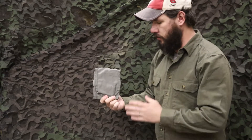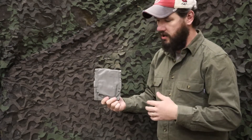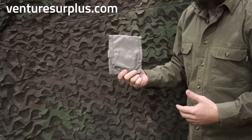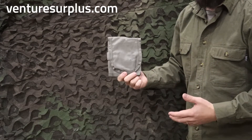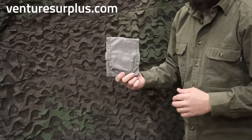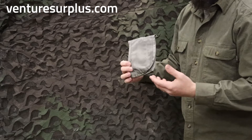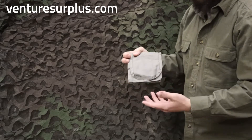Hey guys, Lucas here from Venture Surplus, here to go over an accessory for any first aid kit or general purpose pouch. A lot of you might recognize this — it's an IFAK insert for the older IFAKs that were issued in the Army, which are getting replaced by the IFAK 2. But it's still very usable and it's just an all around good thing to add to any IFAK or general purpose pouch.